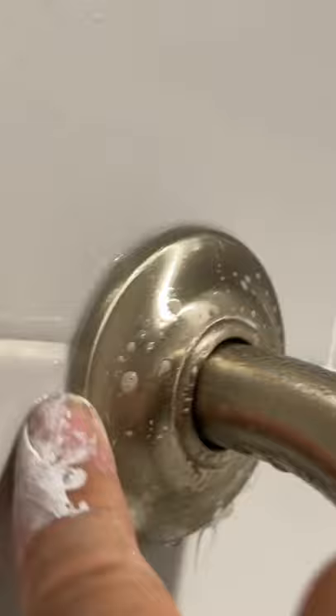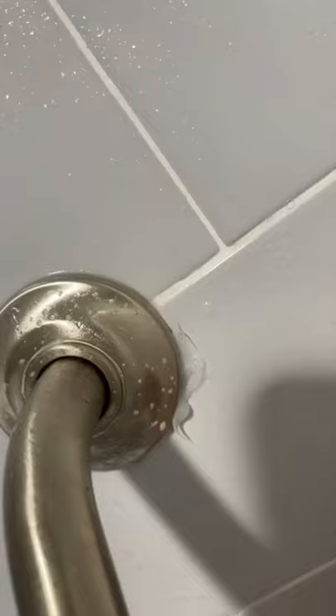I actually learned this little trick on TikTok. I used to put blue tape around the escutcheon so I don't get silicone around the tile. But thanks to TikTok, I learned that if you spray a little bit of soapy water around it, it'll help that silicone not get everywhere and it's going to look nice and smooth.